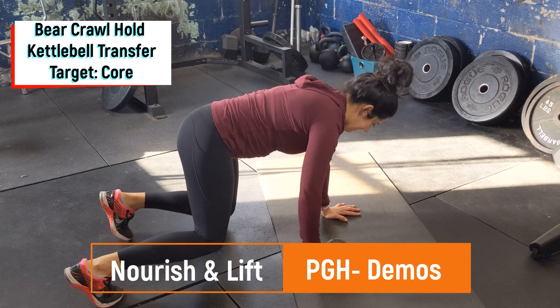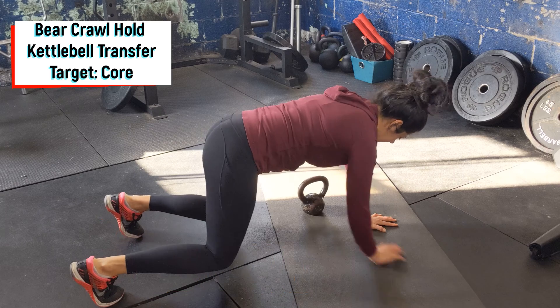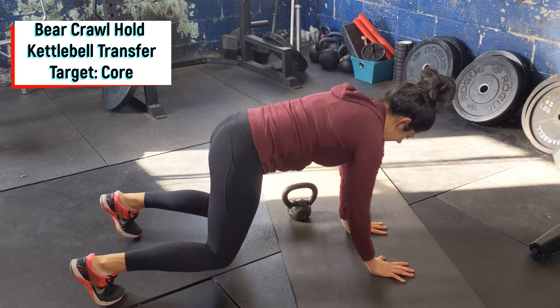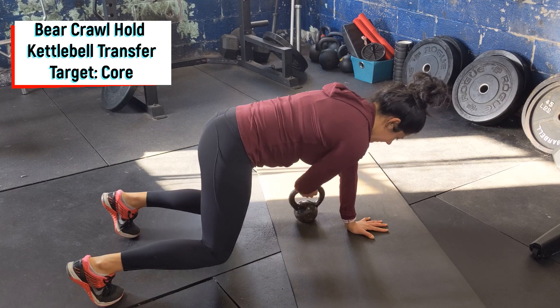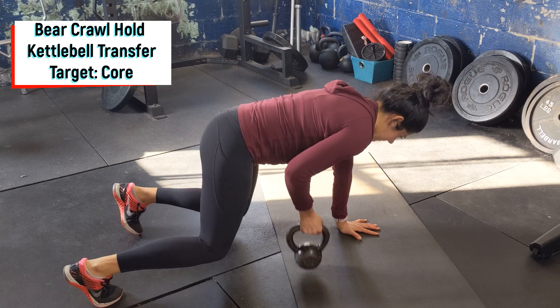Start in the bear crawl position so that your back is flat, knees are bent hovering the floor, and core is pulled in tight. Grab a light kettlebell to start with, one arm pulled across. Try to maintain the hips flat and try not to let the hips open up or rotate too much. The goal is to move the kettlebell from side to side, increasing weight over time.